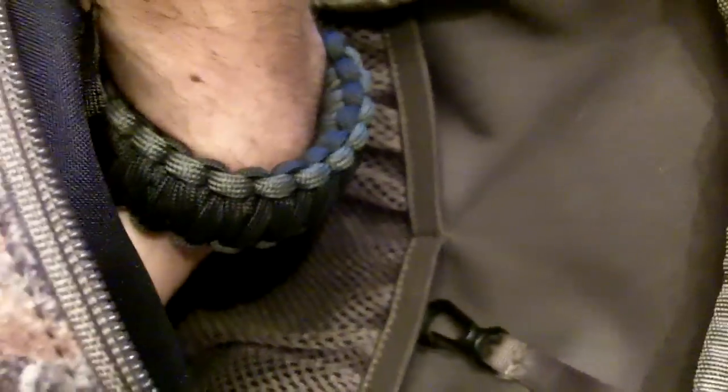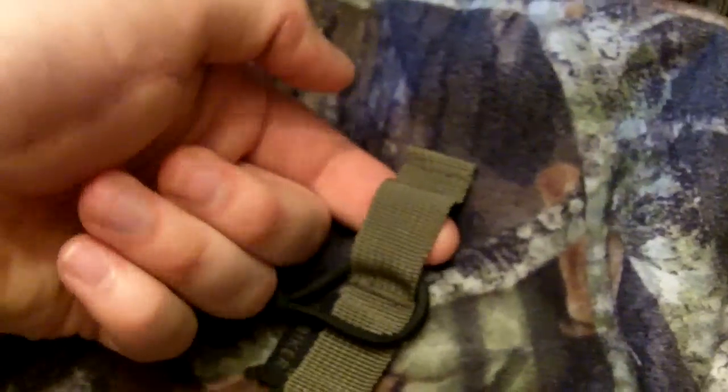On the front pouch I usually keep a flashlight connected so I can find my gear in the dark. There are also nice elastic mesh pouches — I usually keep my hunting license, some pins, and hand warmers in there. It's a nice size pouch. There's also a little bit of MOLLE on the front where I tied some paracord and had a knife attached at one point.